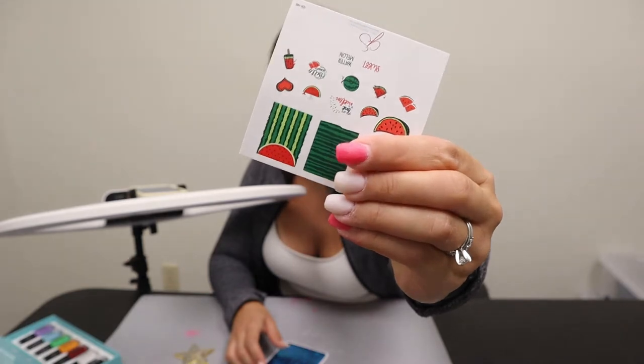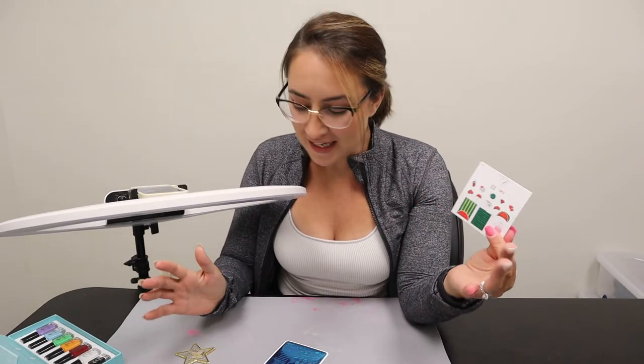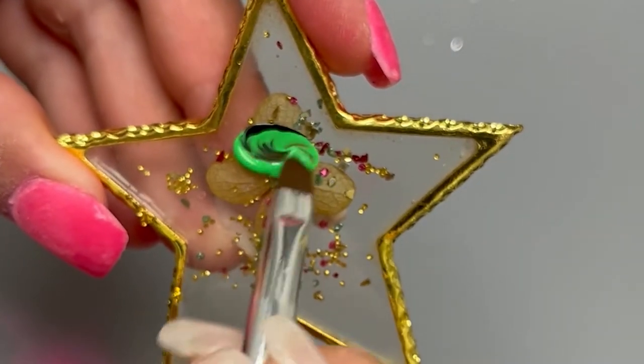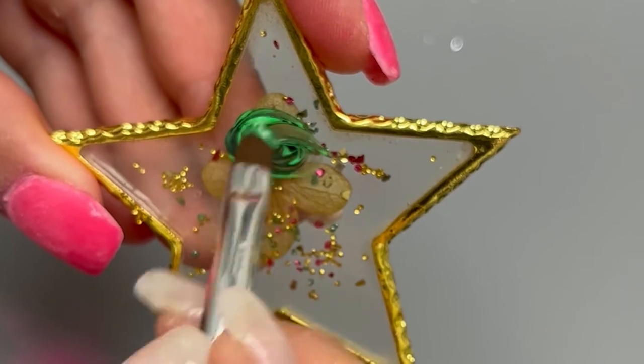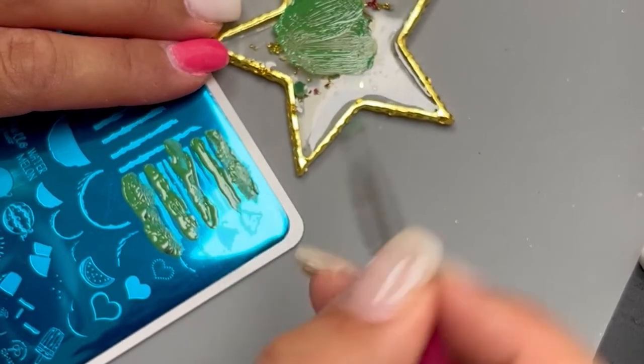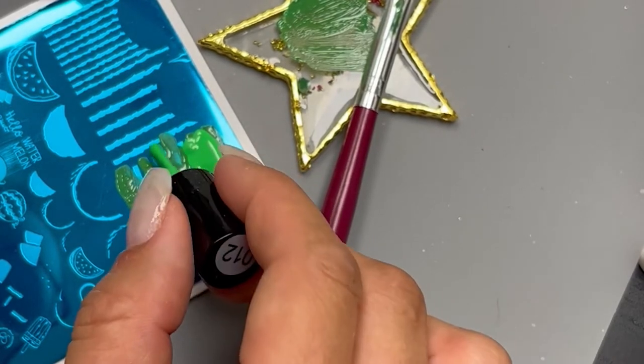I'm going to try this stripe design on the middle finger. I don't know exactly how to do the stripes so we're just going to guess, and we're also going to mix up some colors. I wanted to do a dark and light green, so I'm just mixing a little black into the green stamping polish, adding that dark green mixture onto the stripes, and then going in with the lighter green so they alternate.